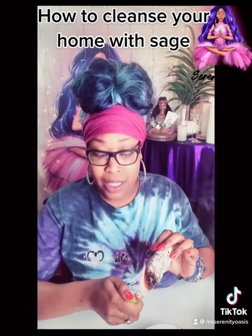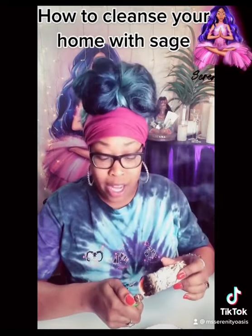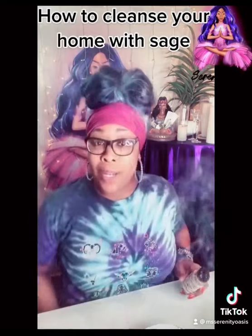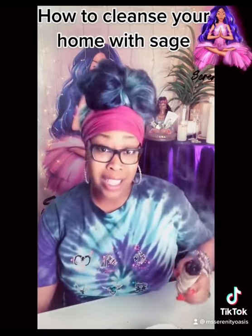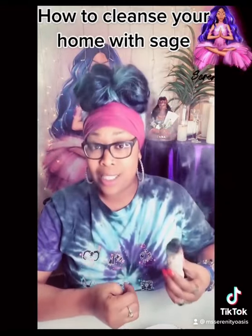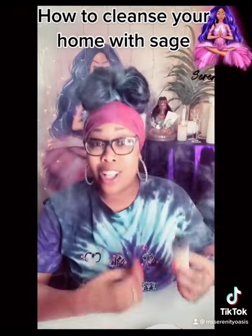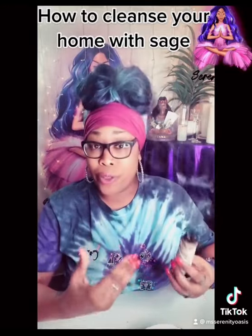I personally like to start in the back of the home — that's where I was always led to start — but you have to do what resonates with you. I like to go to the back of my home and start in my room. I open up all of the closet doors and I speak an affirmation over the room, such as: I remove all negative spirits, all negative energy, all negative vibrations, all low vibrational energy.